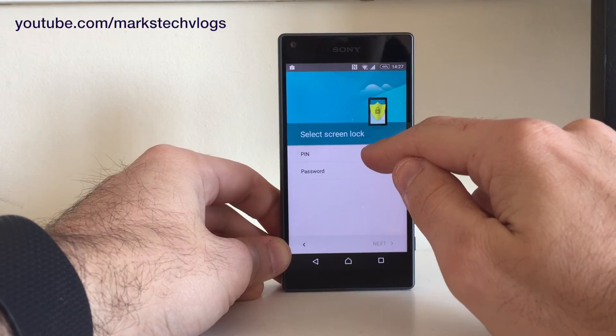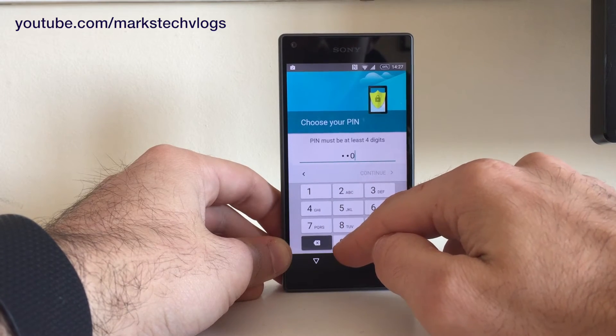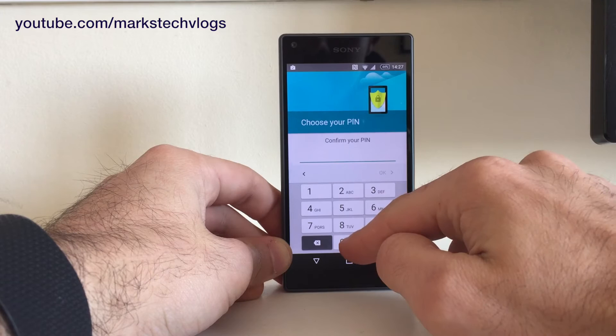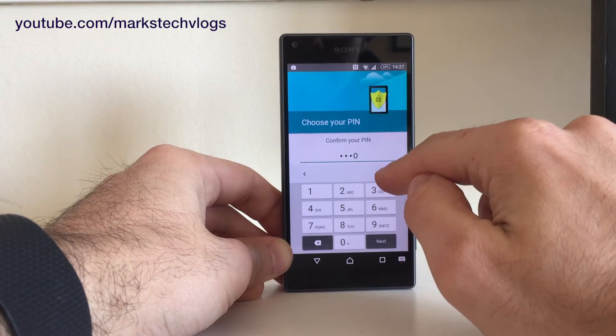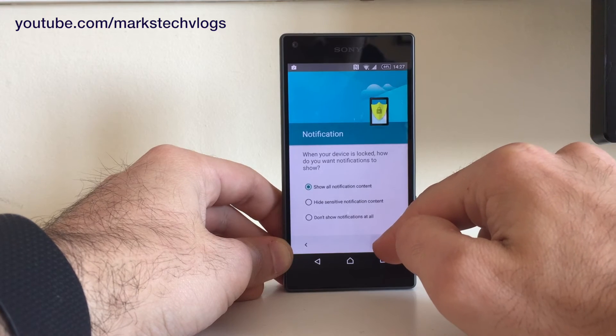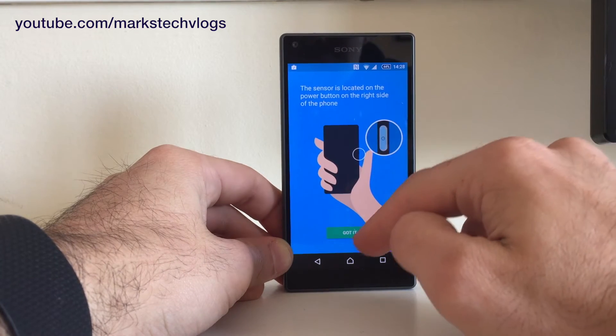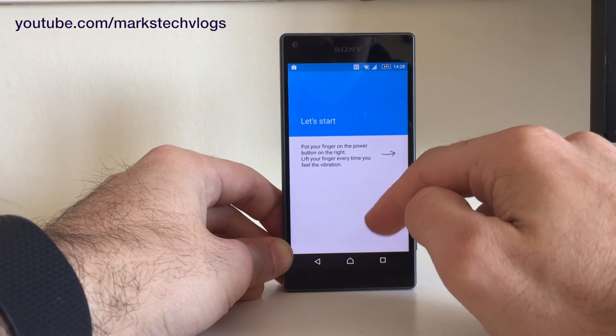We can choose how we want to set it up — we're going to go with a PIN because it's easier. I'll just put in four zeros, then you get options for what content you want to show. It confirms that the sensor is located on the power button on the right side of the phone.